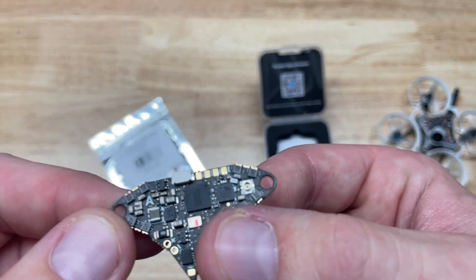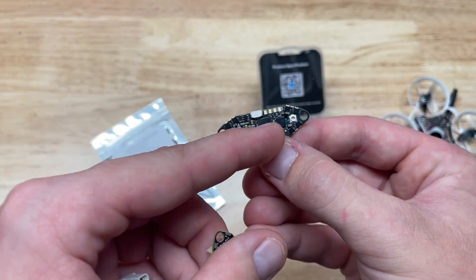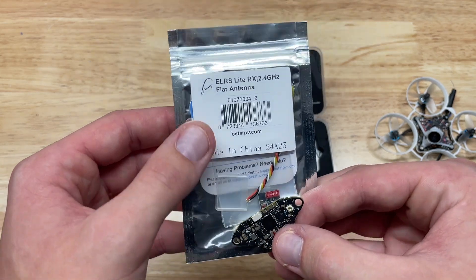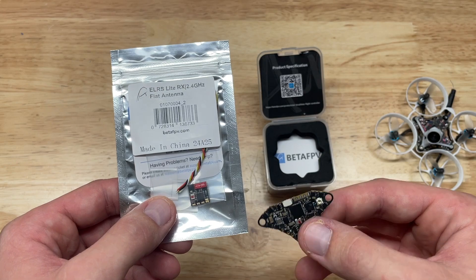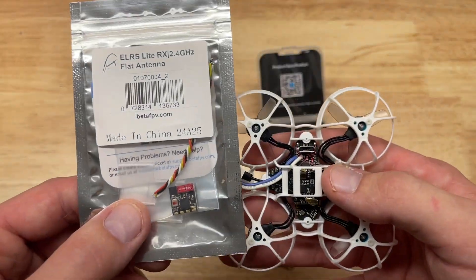Another thing you'll notice is that this board actually has a built-in video transmitter — you can see the UFL connector right there — instead of a serial ELRS receiver. So they're both four-in-one boards, but this one has a VTX on board instead of a receiver, meaning you'll need an external receiver. I've got the ELRS light RX with a flat antenna, also made by BetaFPV.